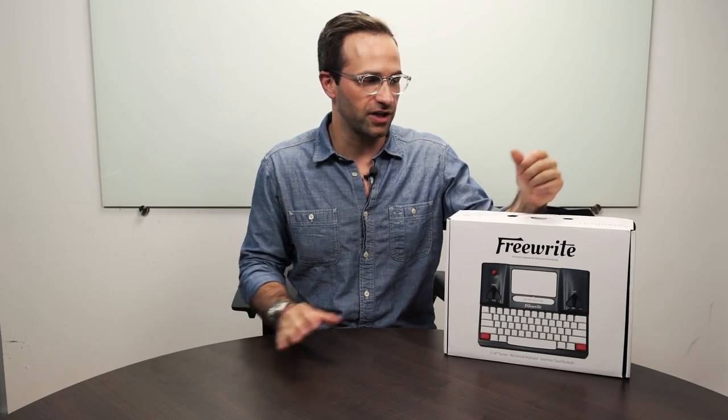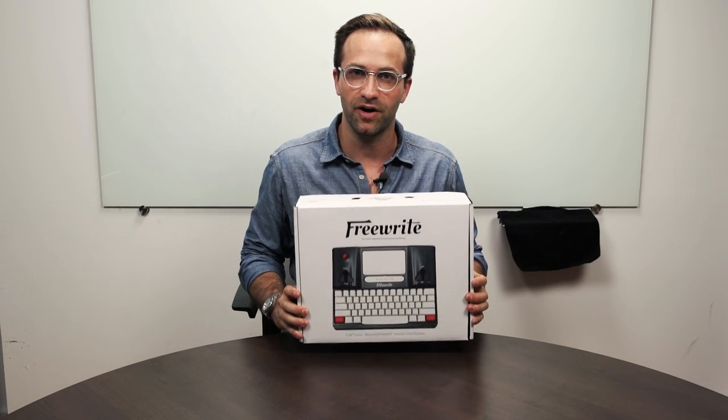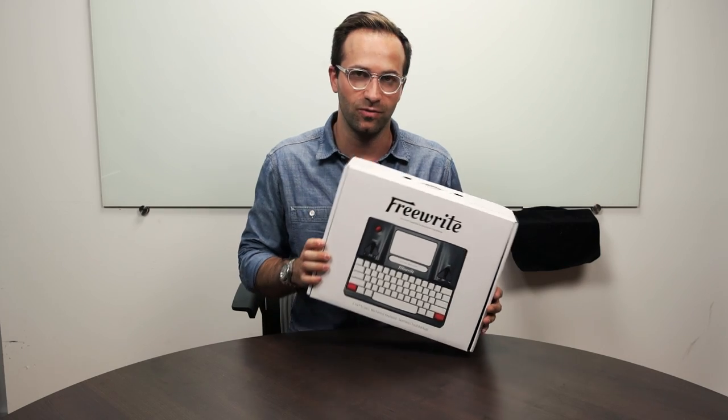Hi everyone, this is Adam here. I'm one of the co-founders of Astro House and creators of the Freewrite. It is our distraction-free writing tool used by professional and aspiring writers all around the world.